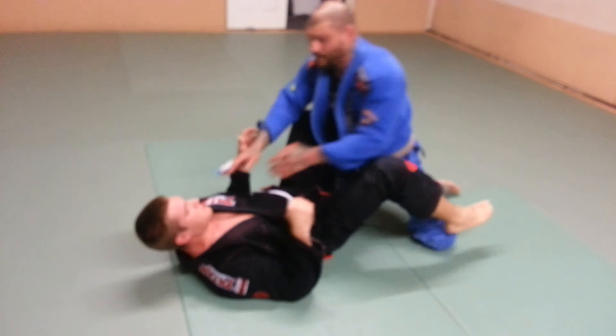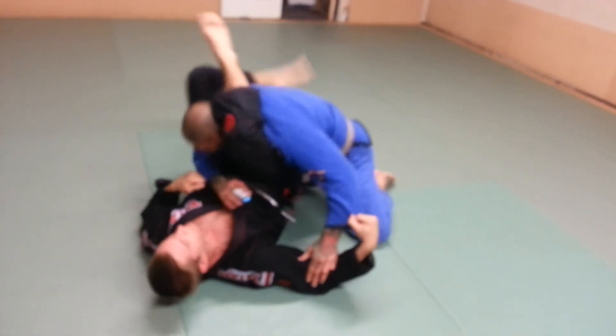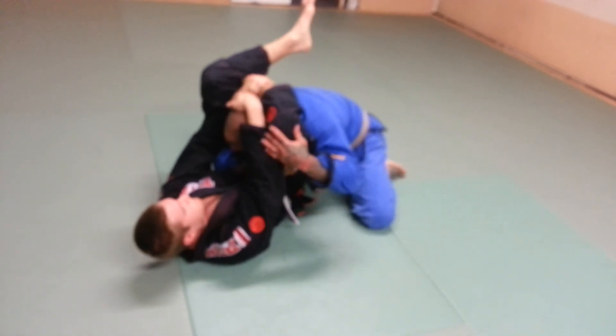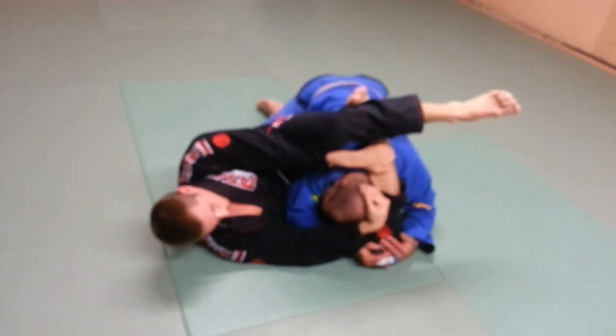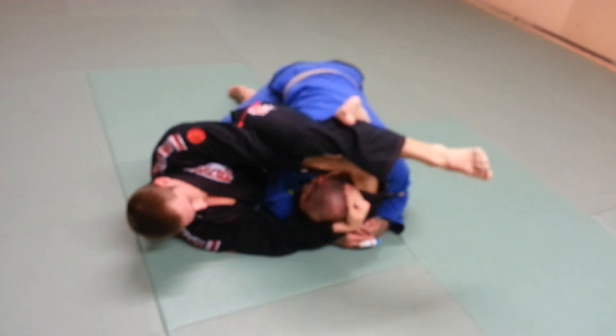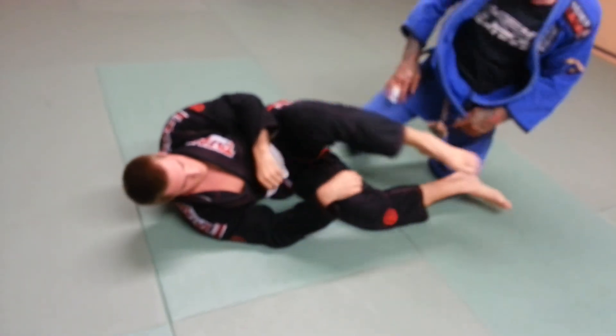I don't want to leave the arm in because everything else is here. So he gets it, he locks it in, it's tight, can't move. Grab his leg, grab his knee to the back, drive my elbow to the back. I'm going to hold his knee and drive my body into his leg — drive, drive, drive — and pull out.